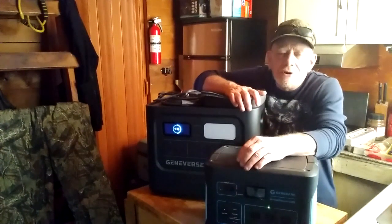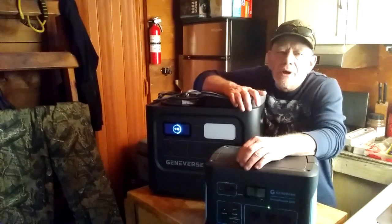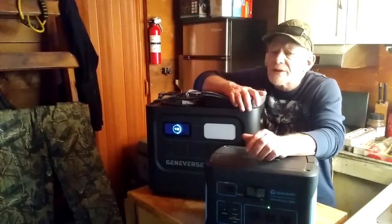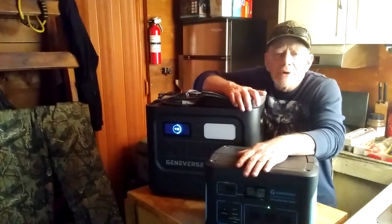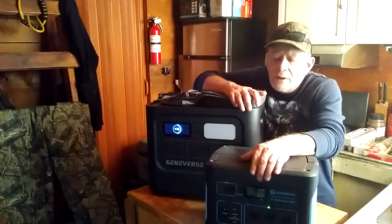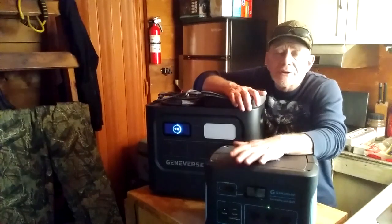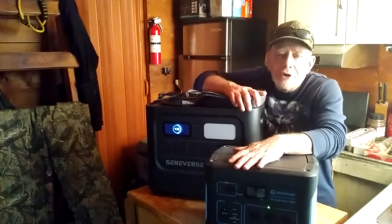Well, hey folks, and welcome to Solar Cabin Channel. I've been doing reviews of power stations — I've reviewed several models over the last couple of years. One of the units that I have really become very acquainted with, and really love, is the Geniverse Home Power One unit.